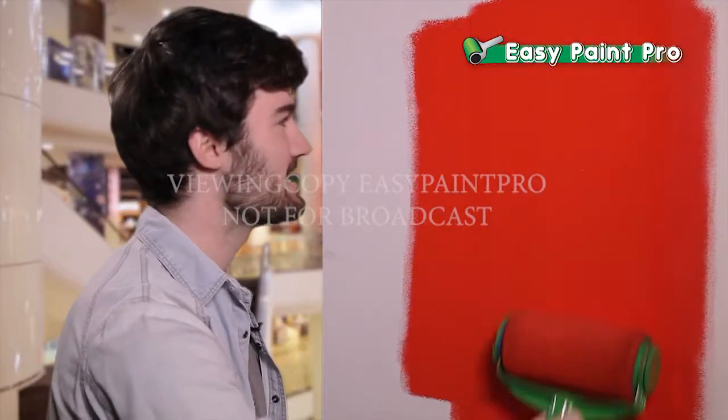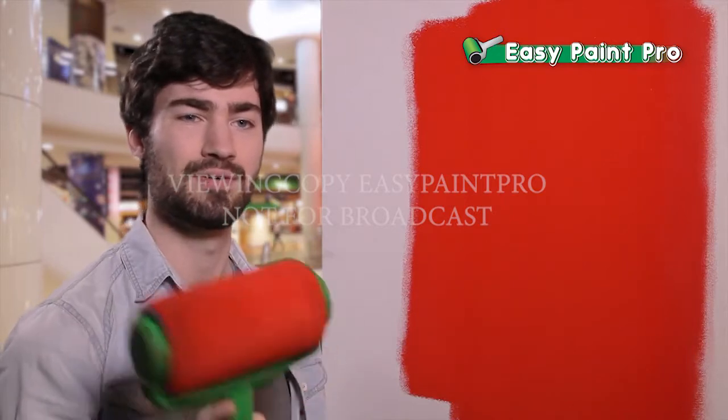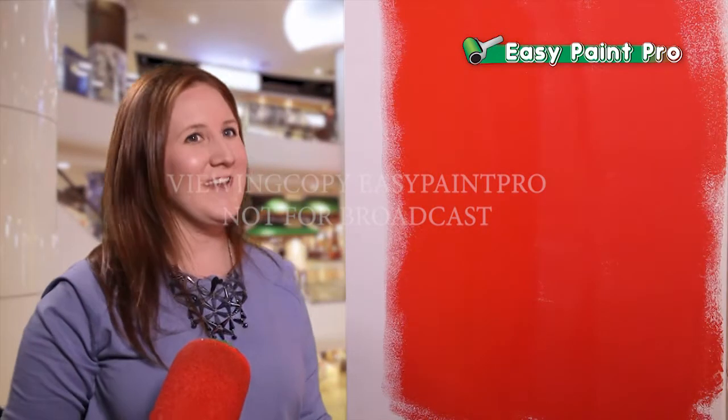Painting has never been easier. No splash, no splattering, no dripping. EasyPaint Pro really works. I would rate it 10 out of 10.